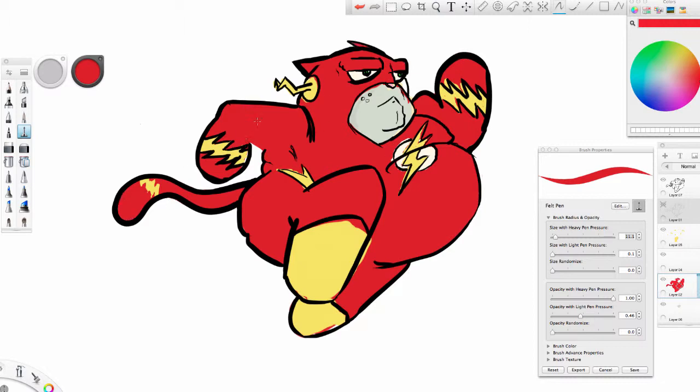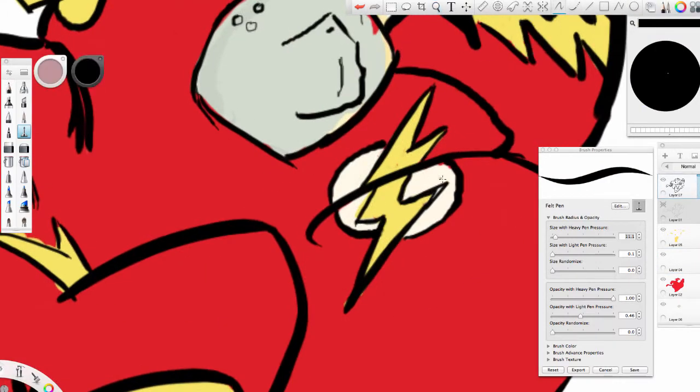As you can see here, I've gotten rid of the lines that I used before. I kind of traced over them a bit and then got rid of them, so I have a basic idea of what I want, and now I'm just kind of filling in little bits and pieces. I'm reshaping the lightning bolt on his chest.